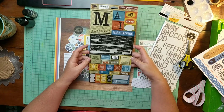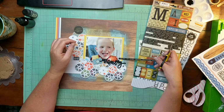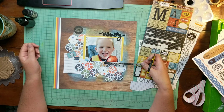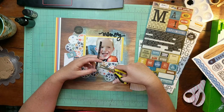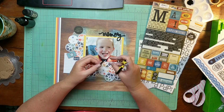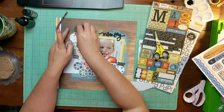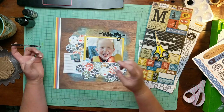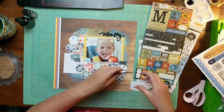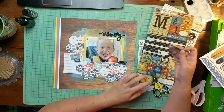One of the reasons that I love fussy cutting so much is that none of the pieces that I fussy cut have adhesive on the back. I realize you can take a sticker and de-sticky it with some baby powder or sticking it on your clothes, but that seems like an extra step to me. When I fussy cut something, I can move it around a million times and it holds up very well — I guess it just kind of makes me happy.